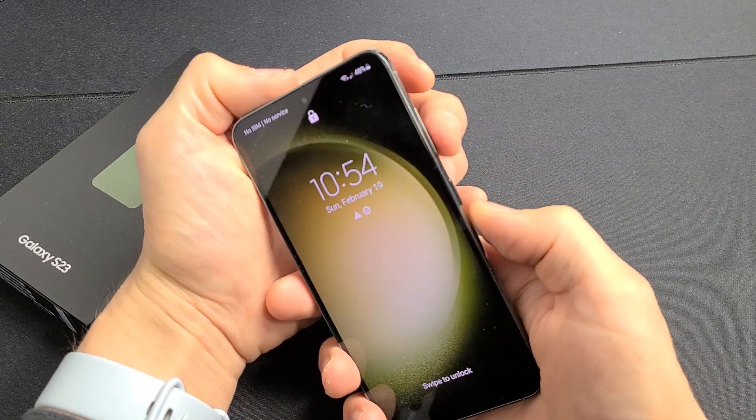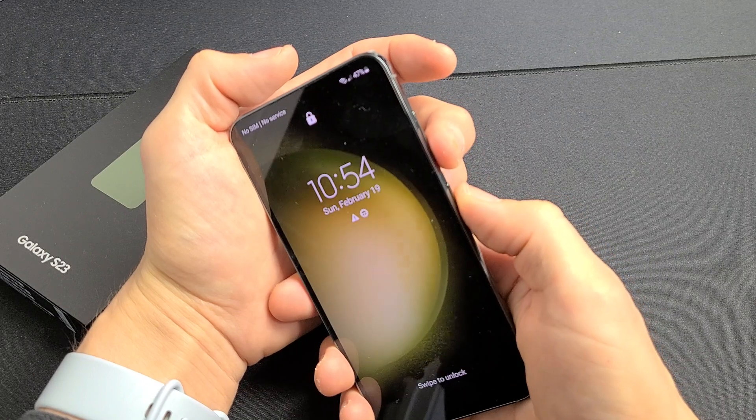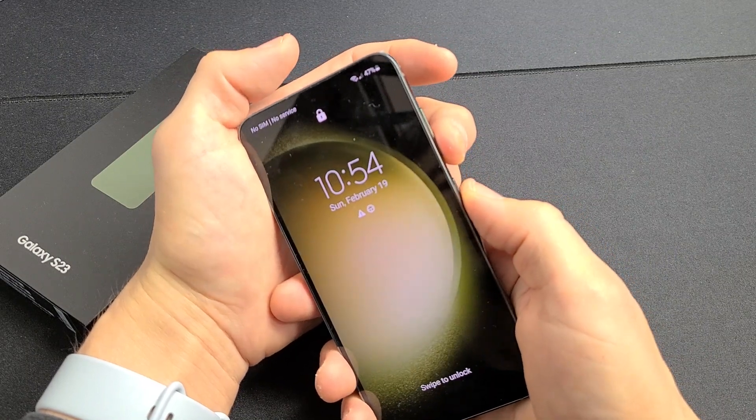The force restart is a two-key combination. What you want to do is press the volume down and power button — press and hold both buttons. Do not let go until you see a Samsung logo appear.